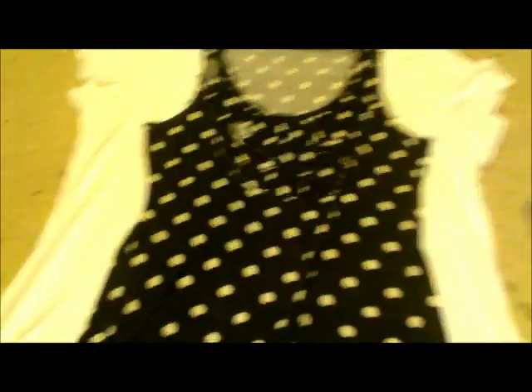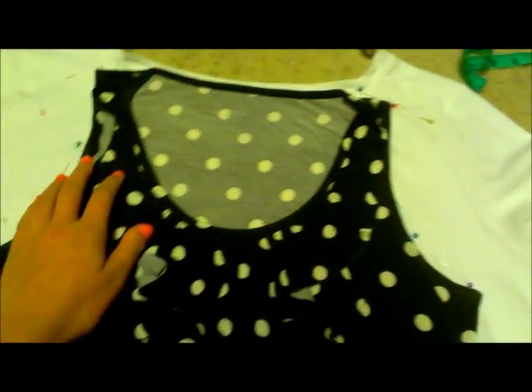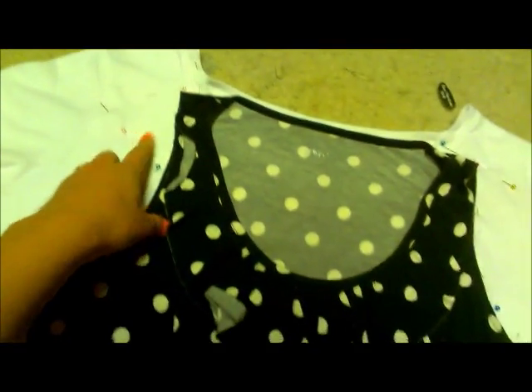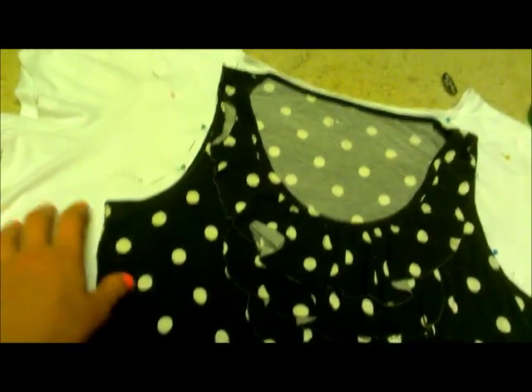So to start, take the shirt that you're going to trace with and place it on top of the white shirt. After that, take your pins and pin all the way around the t-shirt — unless you want to trace, in that case trace all the way around the t-shirt.